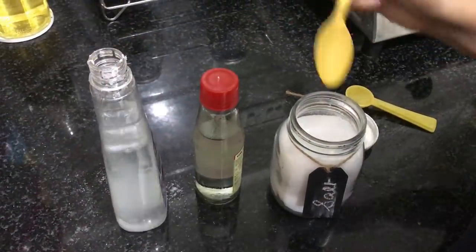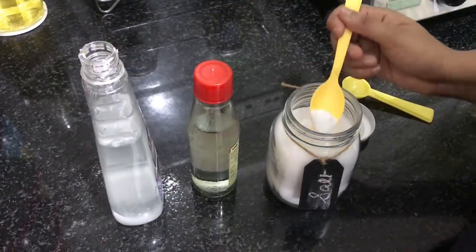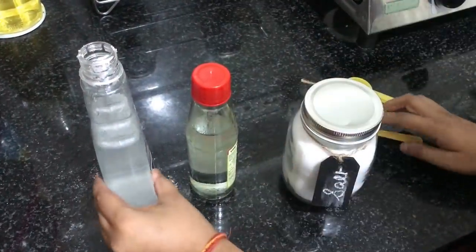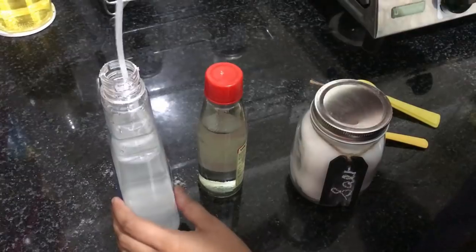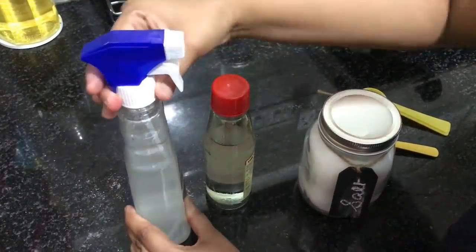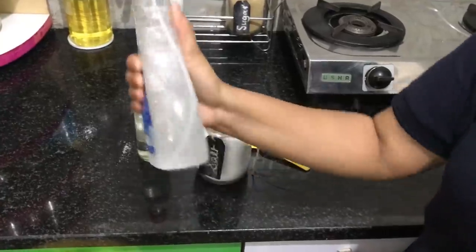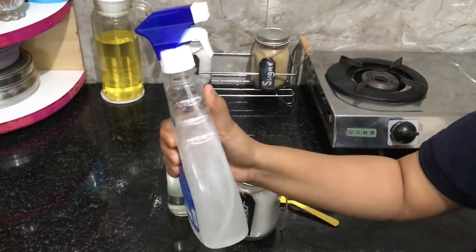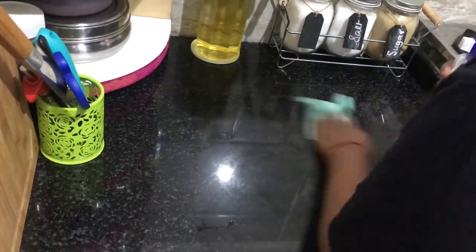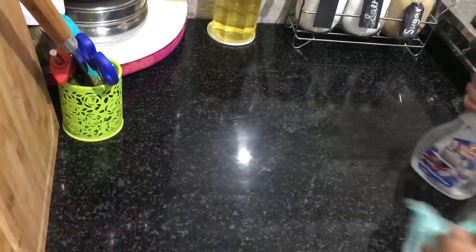The vinegar in the solution is basically going to disinfect your kitchen — it's a very mild disinfectant — and the salt primarily is going to be the element which will keep all of your pests and bugs at bay. This has worked wonders for me. Pest is a common problem that all of us face in India, and trust me, once you start using this solution you will not have to worry about it at all. Just give the bottle a good shake and your DIY spray is ready to use.